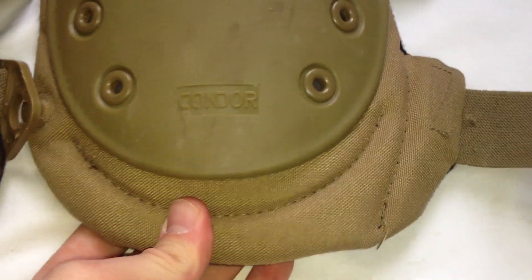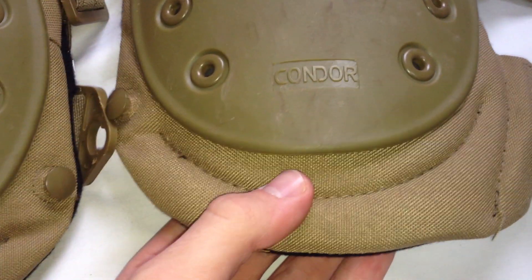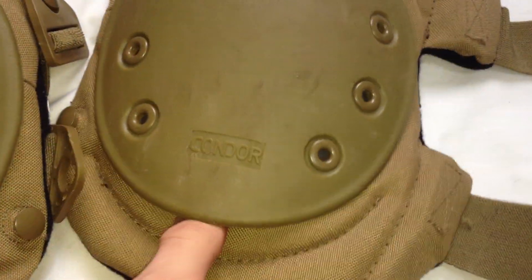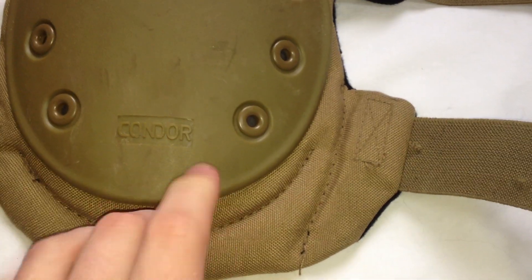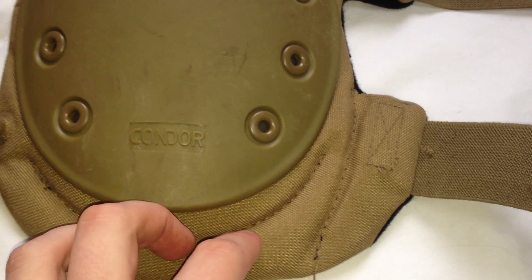Then, similar to the elbow pads, we have this padding down here and it's pretty nice. It's kind of like foam with a little bit of a rough surface covering. Not really sure, but yeah.